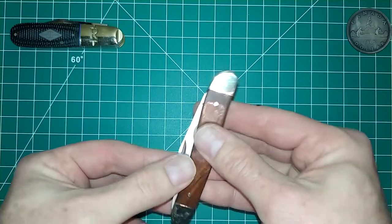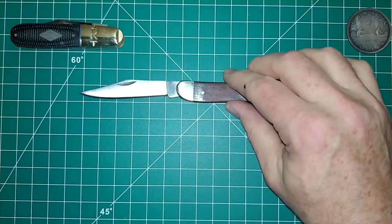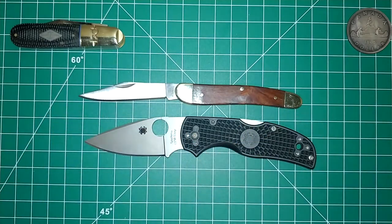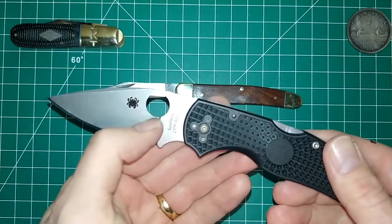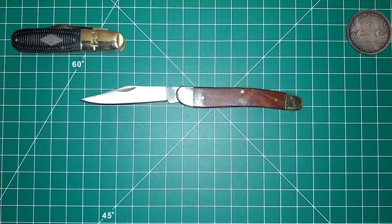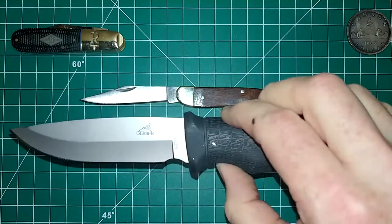I'll finish this video with a couple of quick size comparisons. I already did one with the Rough Rider. Now let's compare it against a Spyderco Nato 5 Lightweight — I'll try to put the sharpening choil on the same line. You can see it's not really really small for anyone familiar with the Spyderco Nato 5 — this one is in CPM S30V. Let's also compare it against a fixed blade — I happen to have a Gerber Gator fixed blade, the one in 420 blade steel.